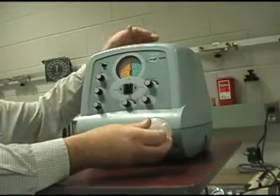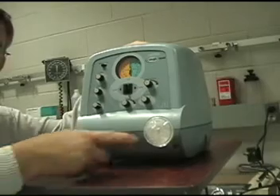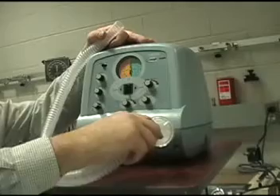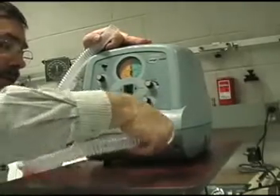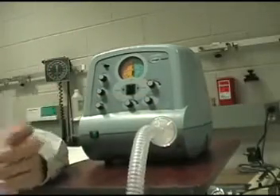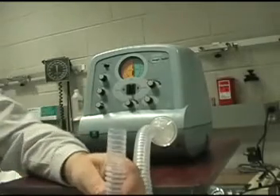This is normal sizing, so any bacterial filter will fit. Now you're going to connect your tubing here to the filter. And now you're pretty much set with the exception that you need your patient adapter.